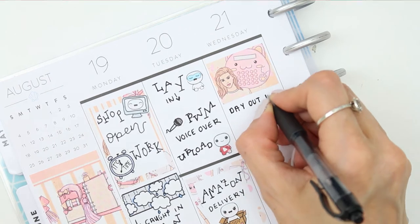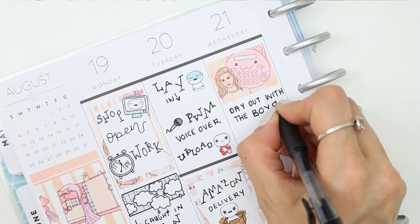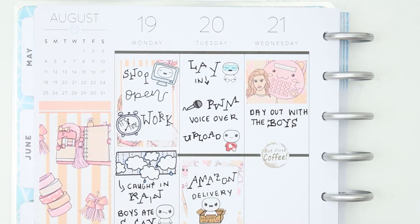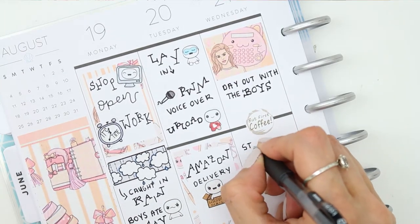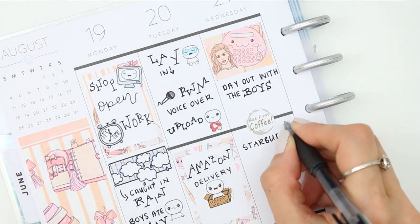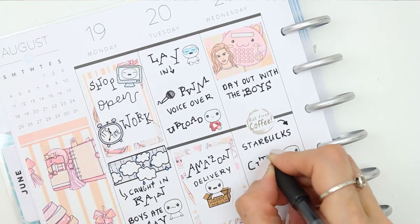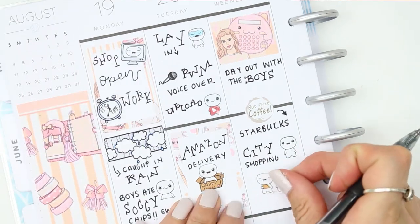Moving on to Wednesday, I took the boys out for the day. The week before I'd had a day out with my daughter before she went off on holiday with her dad, so I decided to treat my boys since my daughter wasn't here this week. I did go and get some Starbucks just to start off the morning, then we went up to the city and done some shopping — I just used a happy puppet to mark that.